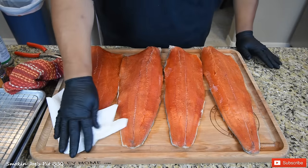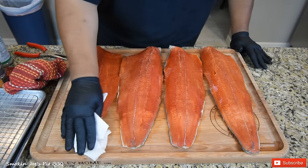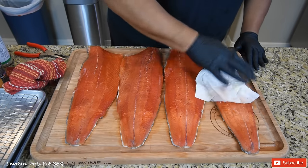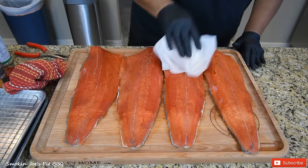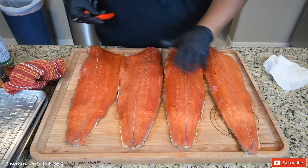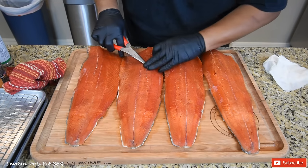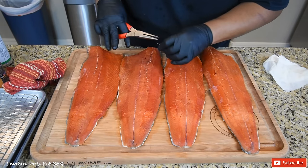We've got the salmon washed off — took all the brown sugar, the salt, and the pepper off. Some of the pepper still stayed on, which is fine. One thing I wanted to try is to remove the pin bones now that the salmon has been cured, to see if it's any easier. The surface is nice and dry, so I can see the pin bones a lot clearer now. Just going to try one — oh man, super easy now, a lot easier. So I'm going to take a few minutes and pull these pin bones out.